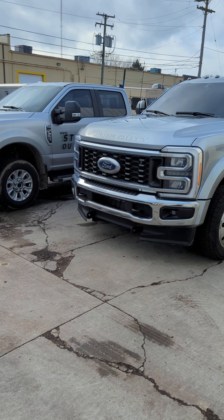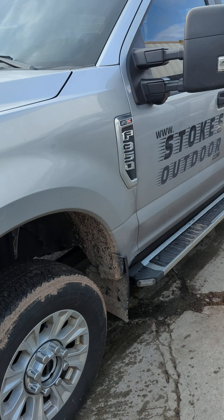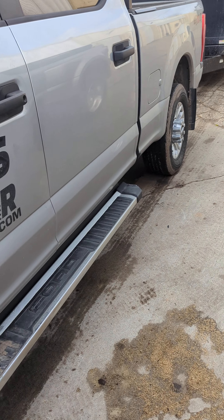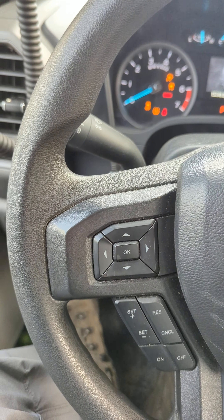Today's video I'm gonna show you how to turn off the seatbelt chime on your Ford trucks. There's two different ways depending on what year you have. For a '22, the old procedure works: you turn on the key and put on the emergency brake.